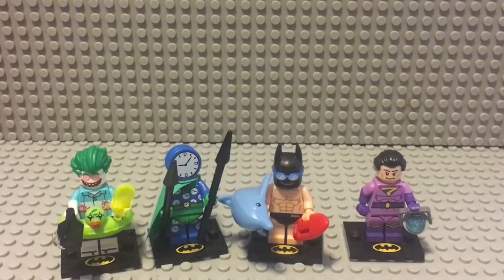Put your favorite minifigure of the series in the comments down below. I'm AdamProductions47, out.